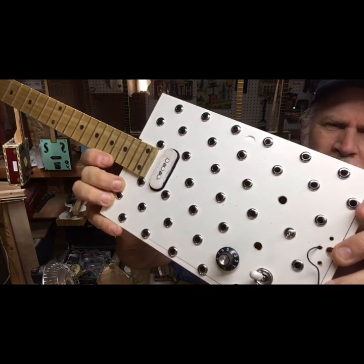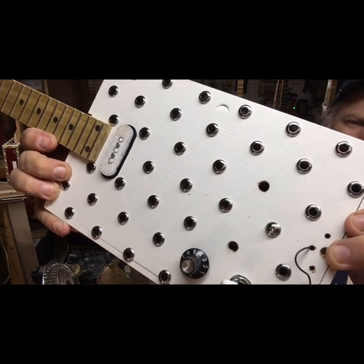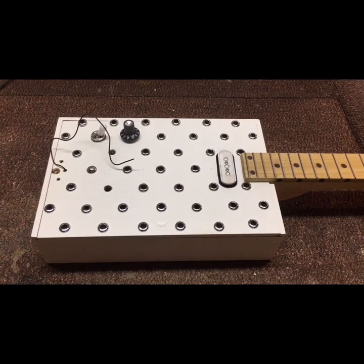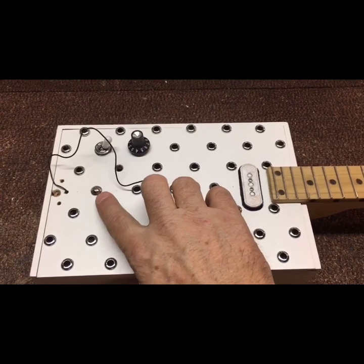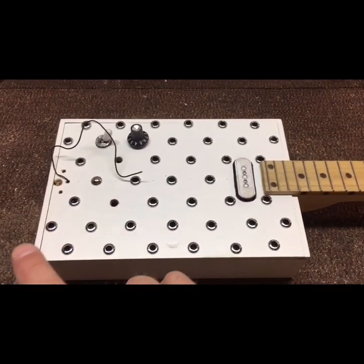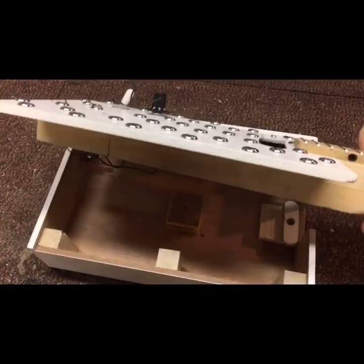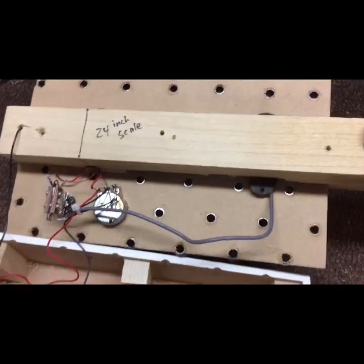I'm just gonna make the soundboard. There are two screws on the back that hold the entire body to the neck, and there's one screw on the top that holds the top to the neck. There are obviously going to be four corner screws as well, but right now none of the screws are in place, so I can just lift it up and tilt it back.